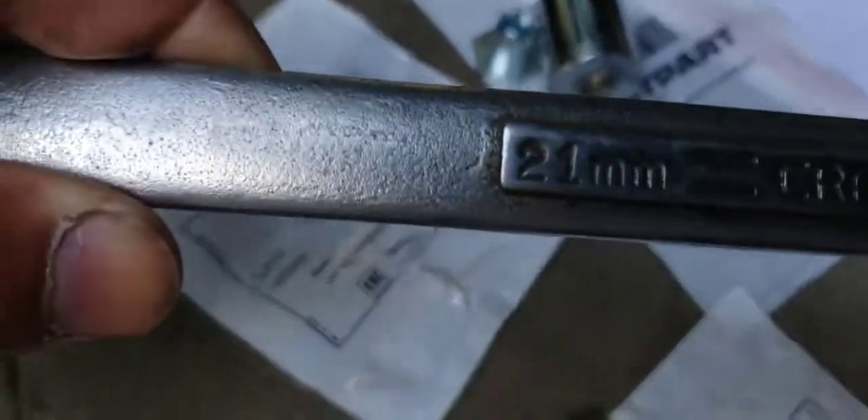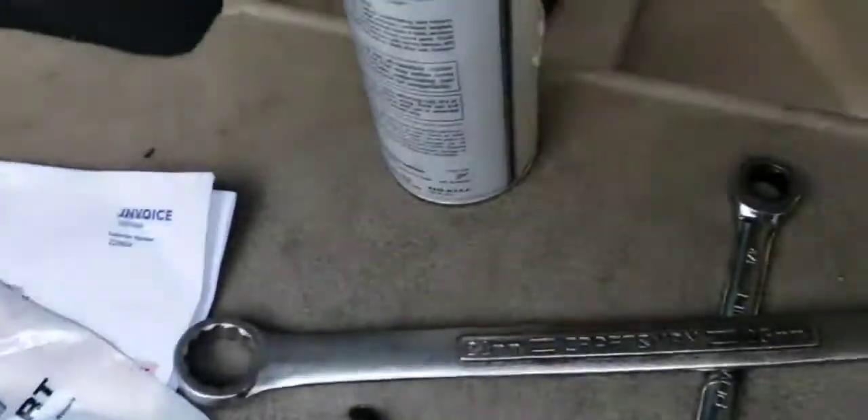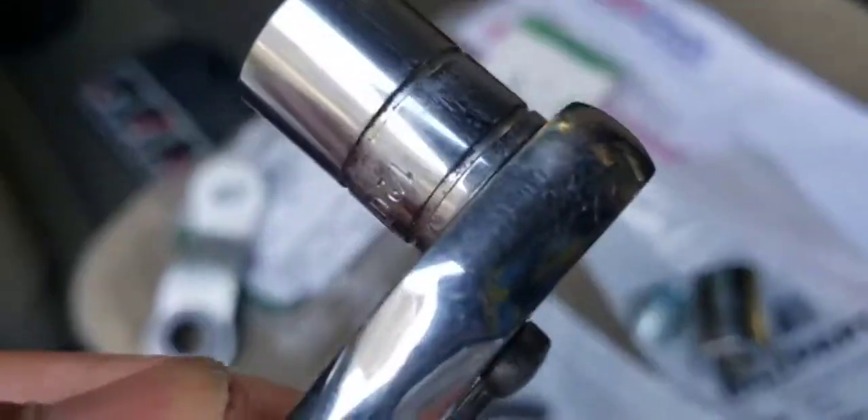This piece right here for the outer takes a 21 millimeter. I also got a 21 millimeter Craftsman wrench here. These are the other tools — a 13 millimeter socket, deep and shallow.